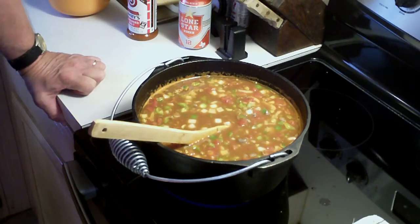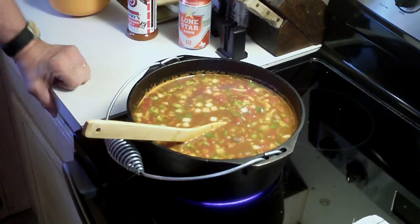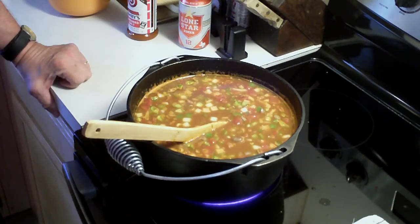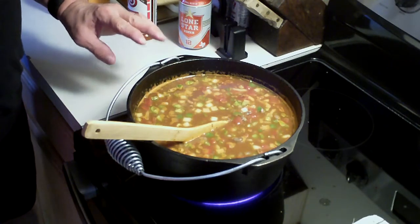It's coming up to a boil now — that's what we're waiting on. I love using these cast iron pots like this. They cook evenly, that's what's great about it, and the more you use them, the better they get.